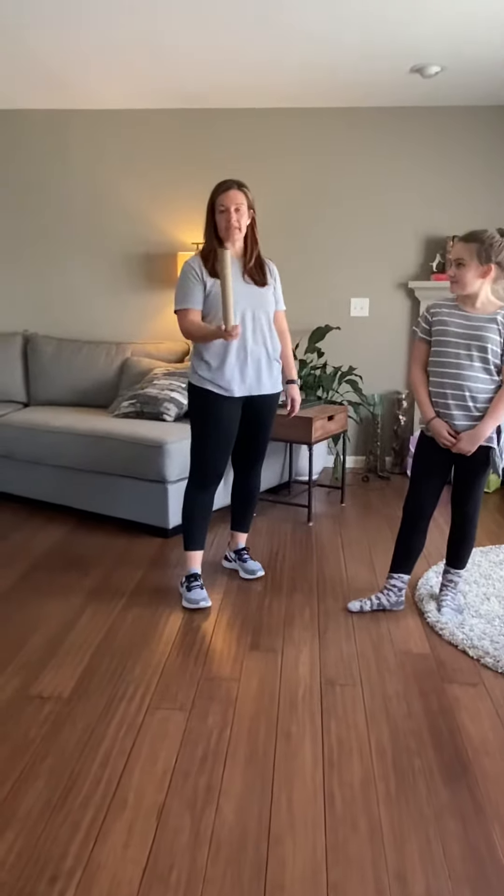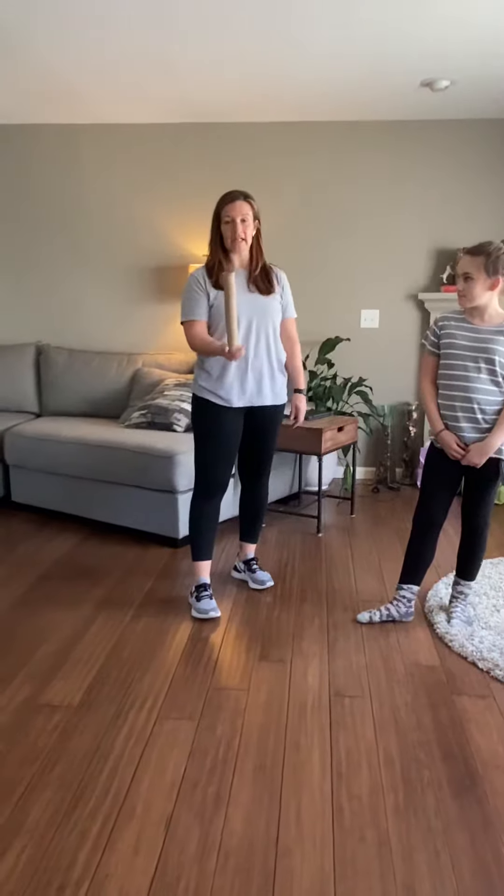Welcome back to Wacky Wednesday, Stingers. This one is going to be the Paper Towel Tube Volley.